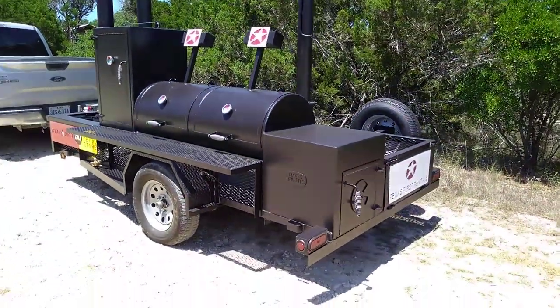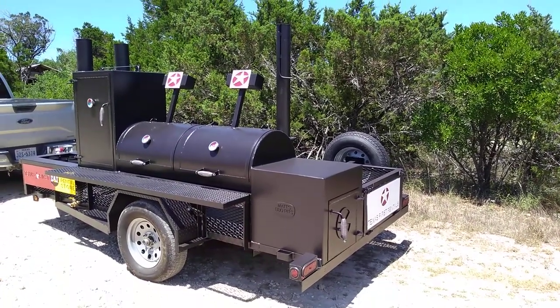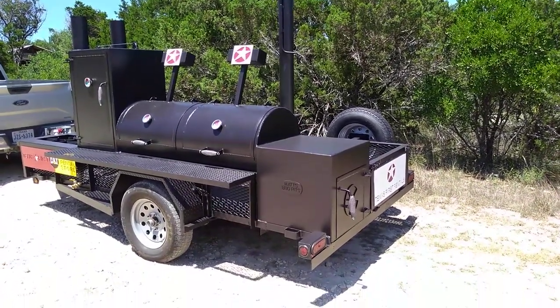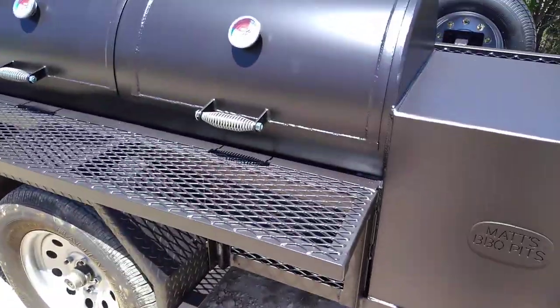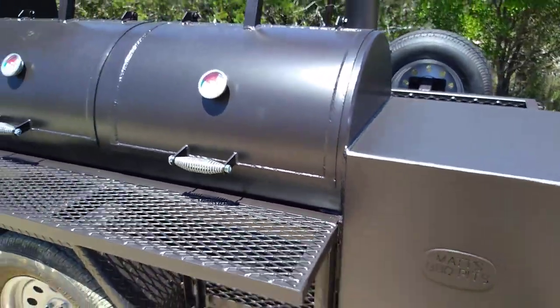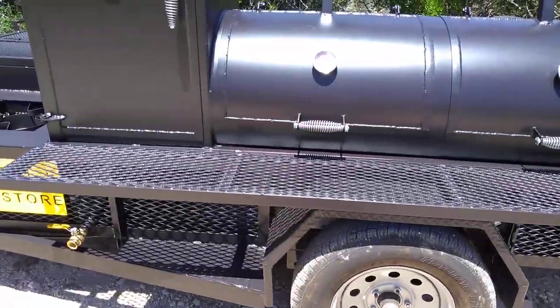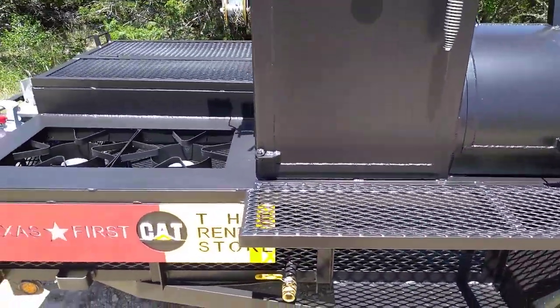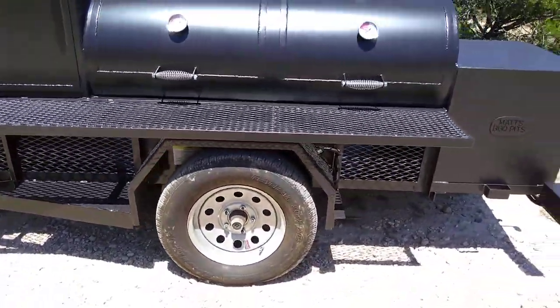This is Matt with Matt's BBQ Pits, and here's another custom Cater King trailer pit model. One thing I didn't mention is we lowered the profile of the pit very recently on this one — it's kind of tied into the trailer rails. We got the stovetop the same level as the workspace.